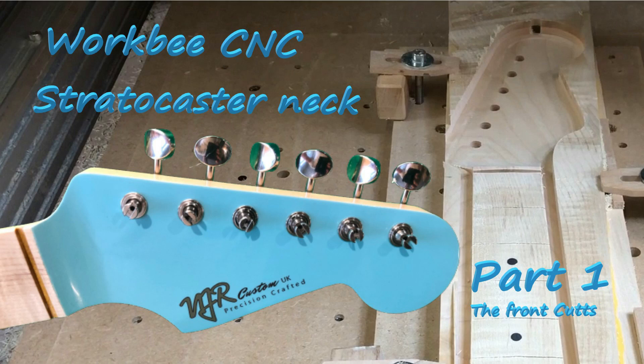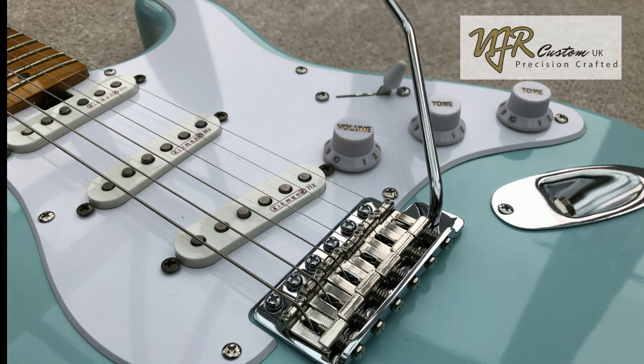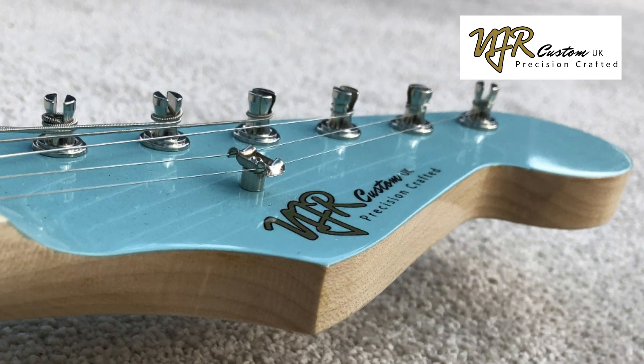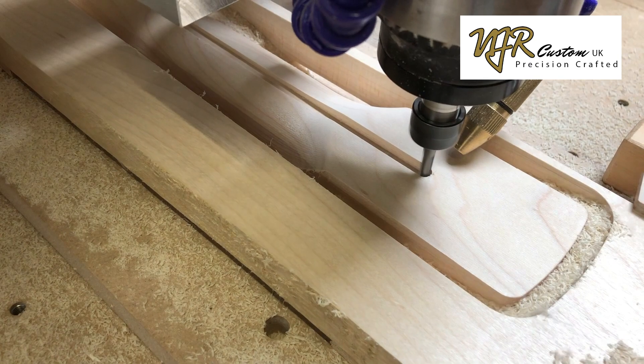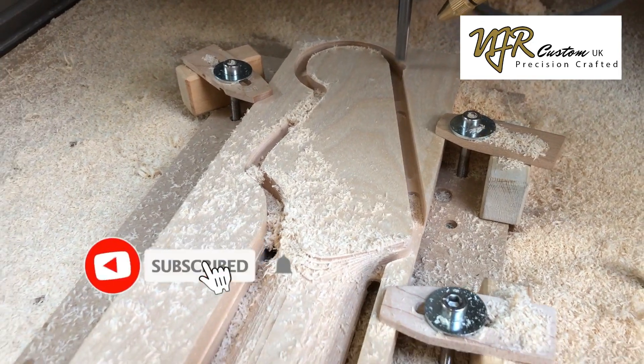Hi and welcome to my Workbee CNC Stratocaster Neck Part One. I'm Nick Rogers, founder of NJR Custom Guitars. When I first started making guitars I was using jigs and routers and just progressed on to CNC. My first video uploaded to YouTube about making a guitar neck has had 52,000 views and it's a little out of date — things have moved on. I don't do it the same way now, so this is a more modern version of how I make a Stratocaster style neck. There's probably going to be about three or four videos, so if you don't want to miss any then hit the subscribe button and the little bell for notification when I upload the next one.